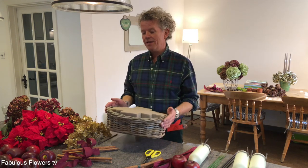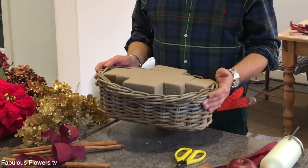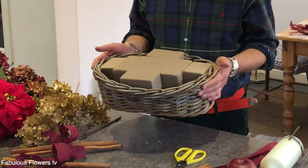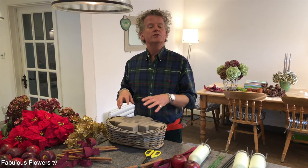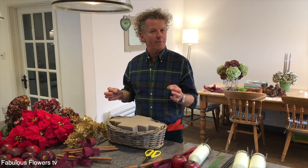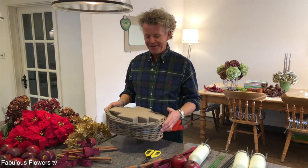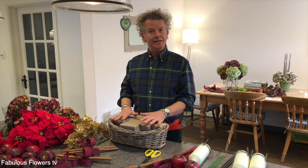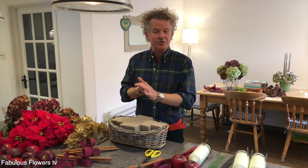I've got here a rather lovely rustic basket. I've got this from the garden centre — they're everywhere online. Just a lovely basket and I've popped in it lots of dry oasis, which is a form of floral foam. I've popped it all in there, basket's ready to go, and let's get going with this gorgeous arrangement.